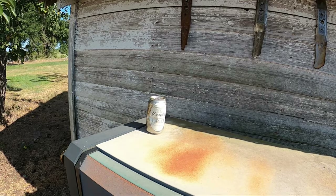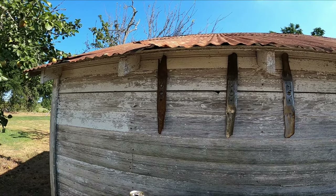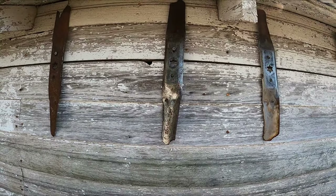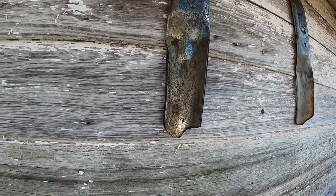I wanted to give an update on the undercoating. That's a Yingling can — doesn't look like it though, it's been sun bleached. So again, right here this one is uncoated, nice and rusty.